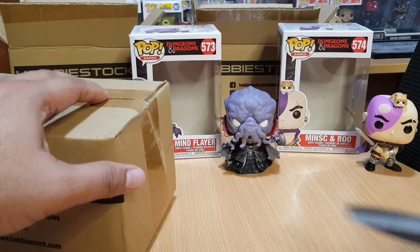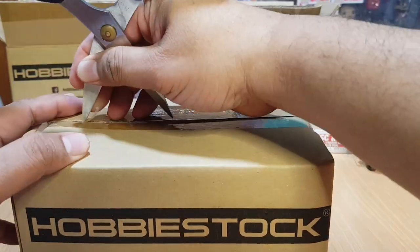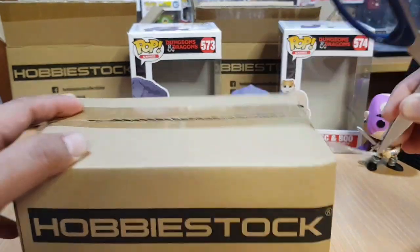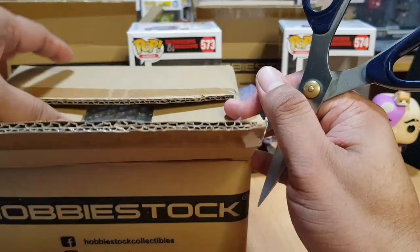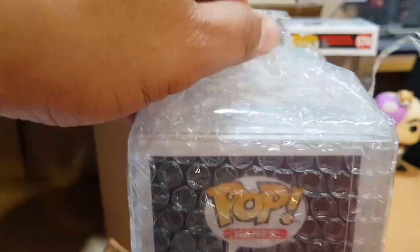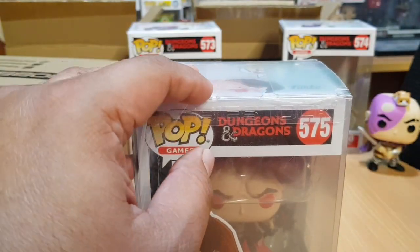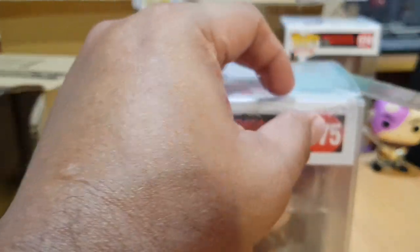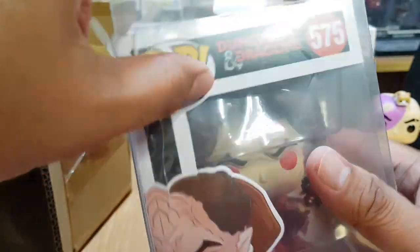Let's open the third and last pop in this package. Every pop comes in its own starter box — very nice, making sure all pops arrive in good condition. Inside the starter box, the pop is again wrapped in bubble wrap, and after the bubble wrap the pop is protected by a soft pop protector — HobbyStock's own soft protector.